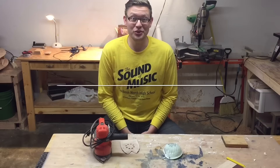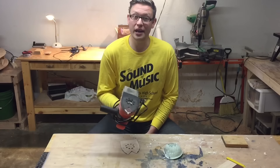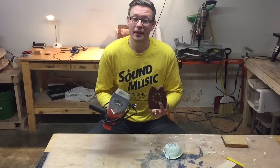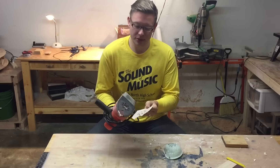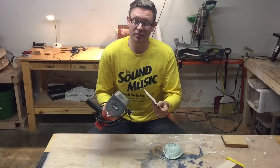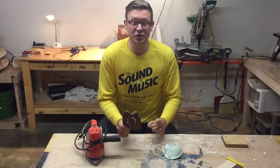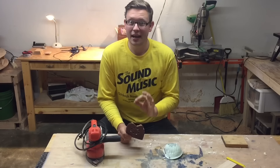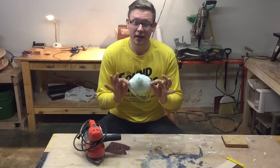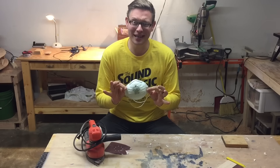Has your dad been using the same loud sander for the past decade? Why don't you think this year of upgrading him to a nice random orbit sander? The oscillating movement makes sanding much easier. Nowadays, sandpaper is usually applied with some sort of adhesive on the bottom and it's real easy to replace. When considering what grit to get, be sure to refer to Steve Ramsey's video on sanding — perfect information. While you're buying your sandpaper, don't forget to also get a dust mask. Nobody likes sawdust in their lungs, especially Dad's.